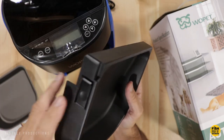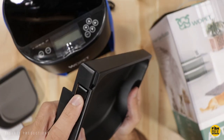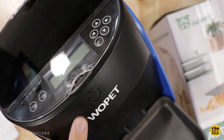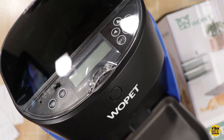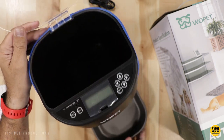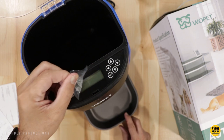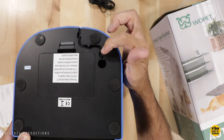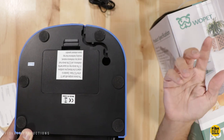The bottom plastic tray pops right in and it's got tabs on each side to remove it. On the top you've got a button to open the lid, and on the bottom is where you plug in the power. It's got a little route for the cable so it doesn't get smashed.